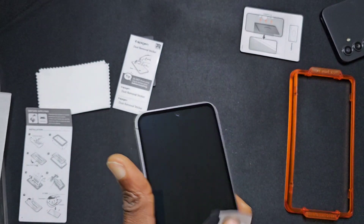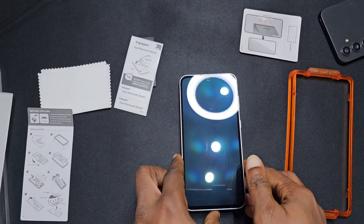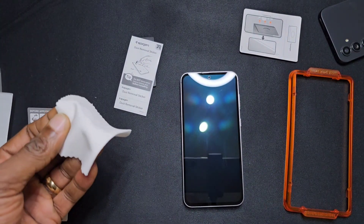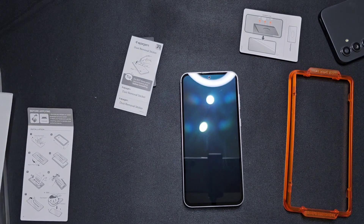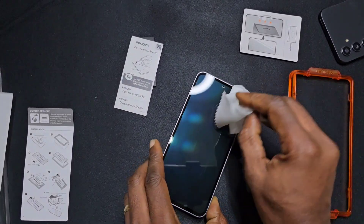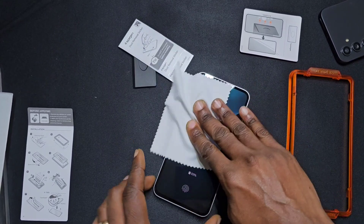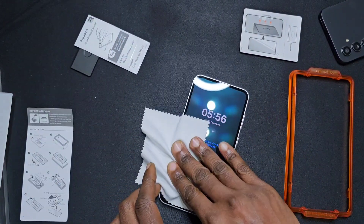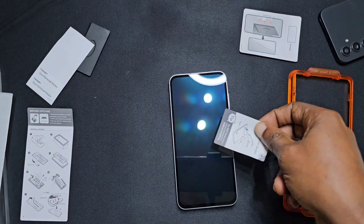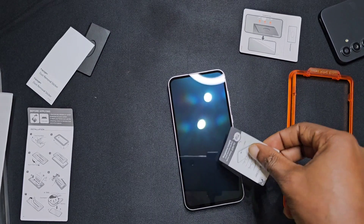Okay, that's that. Put that to one side. Now use our microfiber cloth to dry it off. Make sure it's all dry. Just make sure you get any of the dust that's left behind.